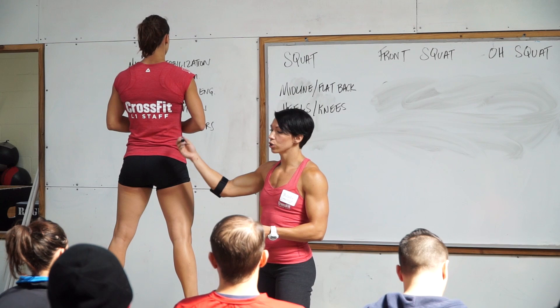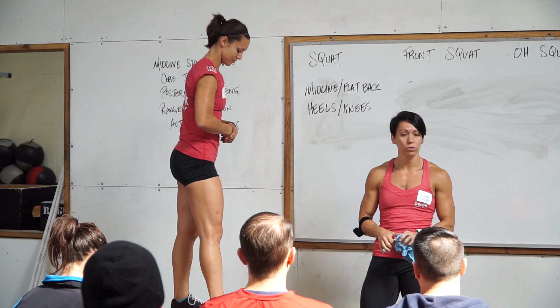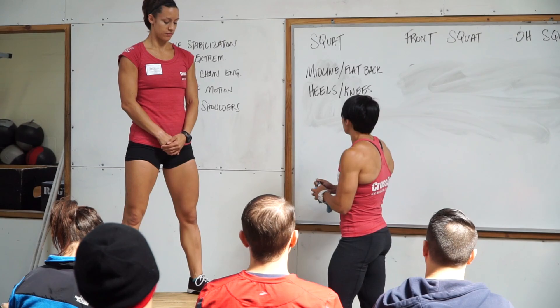It's the strongest muscle group you have in your body, and we want to use that when we're talking about lifting weights and being powerful. Keeping those heels down is going to allow you to do that most efficiently, and the knees out is going to recruit more of that musculature. The range of motion we're looking for is hip crease below the knee, as we said.